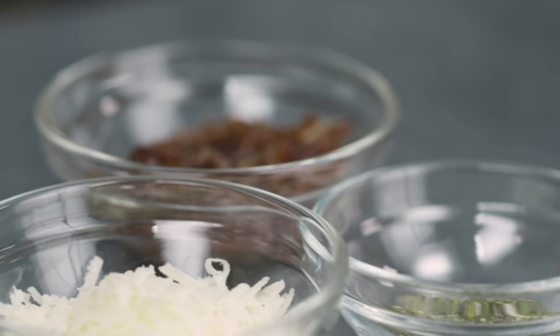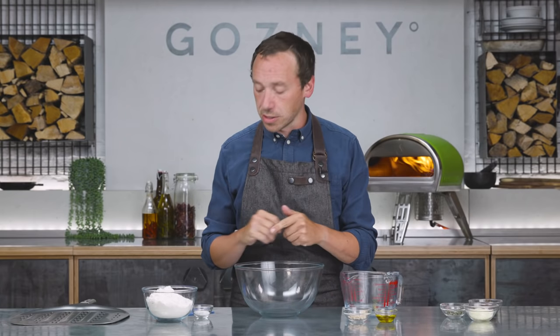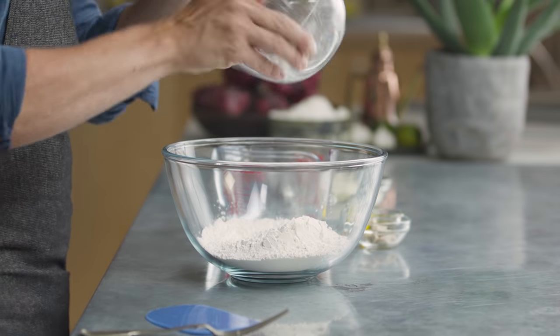It's going to be flavoured with red onions, rosemary, and pecorino. The first thing we're going to do is get our dry ingredients. So we've got 8 grams of salt and 250 grams of strong white bread flour.